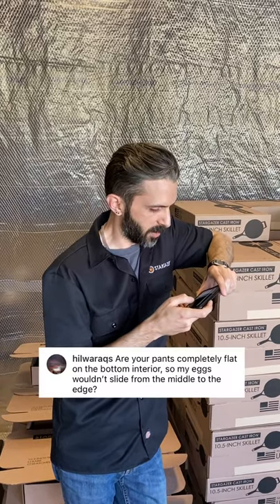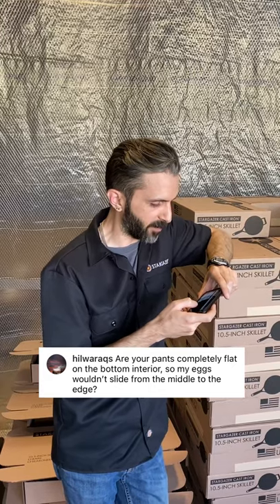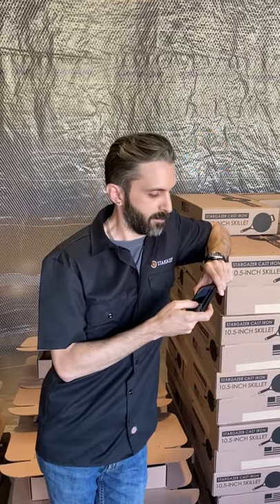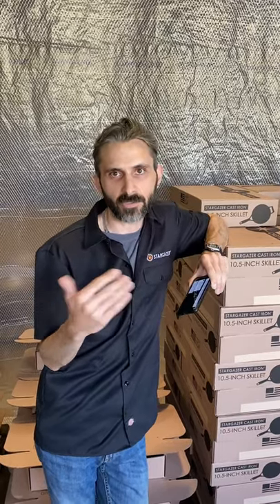Someone else asks, are your pans completely flat on the bottom interior so my eggs won't slide from the middle to the edge? Thank you for asking about my pants, because no one brings this up — I wash and I dry and I always iron and my pants are always flat. My pans are slightly concave on the bottom so that they always sit on that outer edge, but it's not concave enough that your eggs are going to slide around.